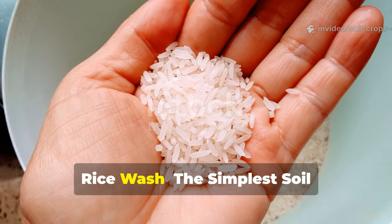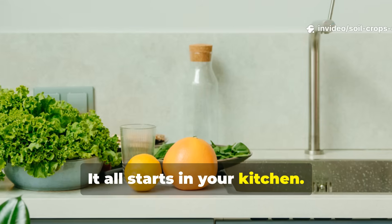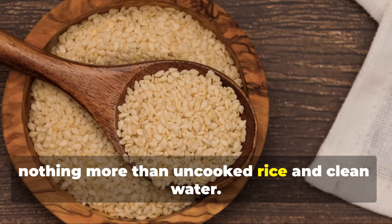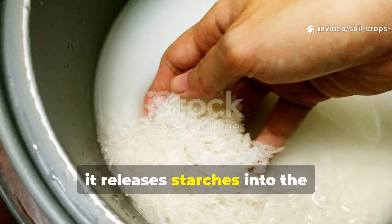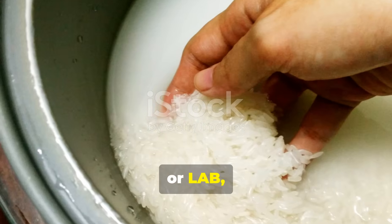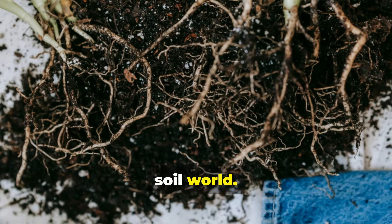Rice Wash: the simplest soil resurrection method. It all starts in your kitchen. One of the most powerful soil restorers known to traditional farmers is made using nothing more than uncooked rice and clean water. When rice is rinsed, it releases starches into the water, creating the perfect environment for beneficial lactic acid bacteria, or LAB, to grow. These bacteria are the probiotics of the soil world.